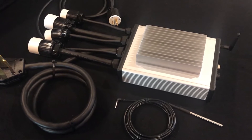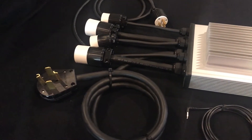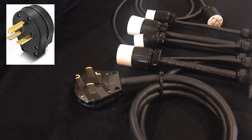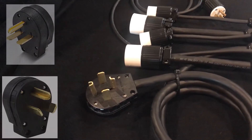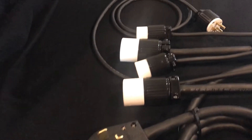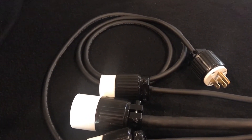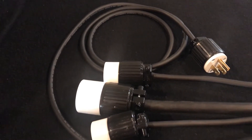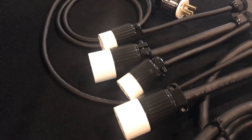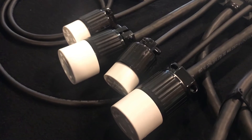I'll walk through the configurable options. The first is your choice of power input. You can select a four-wire input with a NEMA 14-30 plug or a three-wire input via a 6-30 or 10-30 plug, and a standard 120 volt NEMA 5-15 plug. The next configurable option is single or dual vessel. You can use these 240 volt outputs to power heating elements in RIMS, HERMS, or boil kettle vessels.